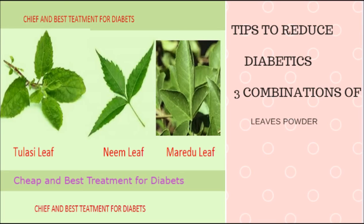Then take an equal portion of each of the three powders and mix them together into one jar. From this, take one spoon of powder, mix it in water, and drink it on an empty stomach. This is the way you can avoid diabetes — every day take one spoon of this powder.